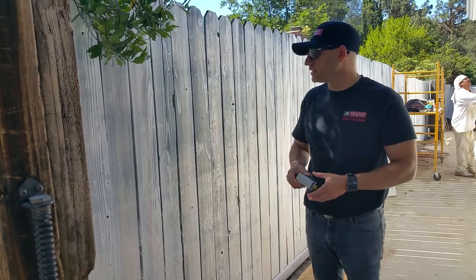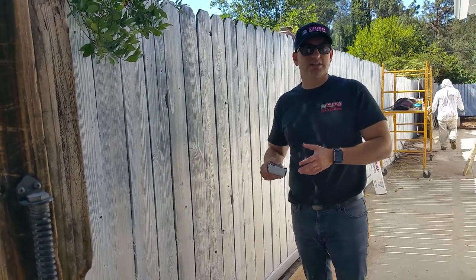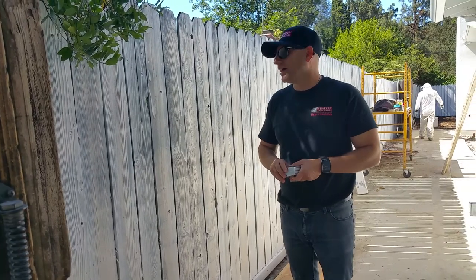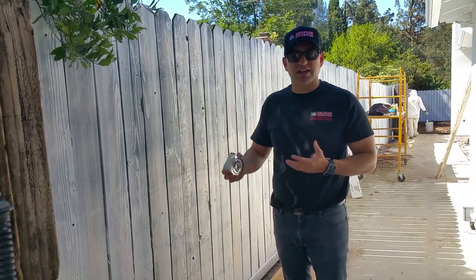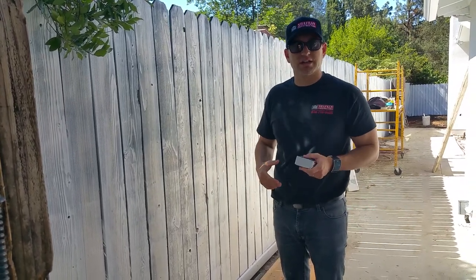But we will bring it up to maybe 60% to 70%. This gives you an indication of where we're at, and we will show you the final product once we apply a couple more coats. Thanks.